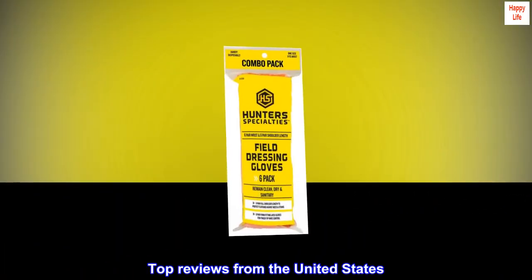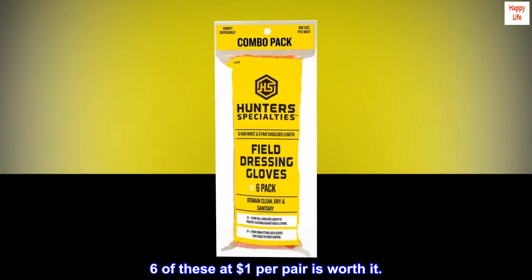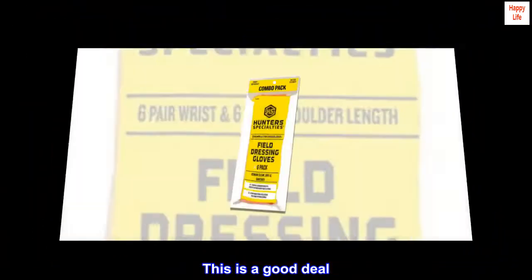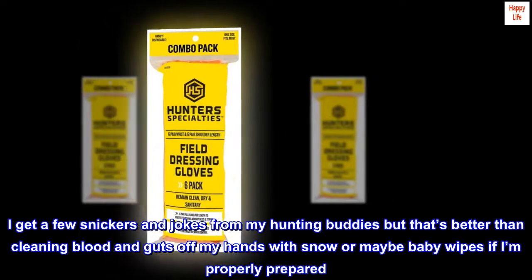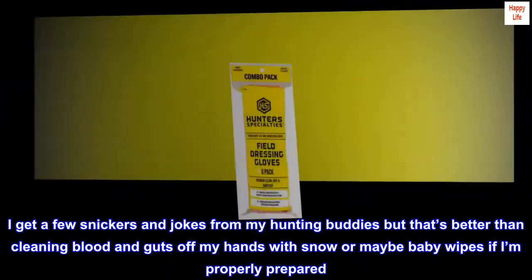Top reviews from the United States. Six of these at $1 per pair is worth it — this is a good deal. I get a few snickers and jokes from my hunting buddies, but that's better than cleaning blood and guts off my hands with snow, or maybe baby wipes if I'm properly prepared.